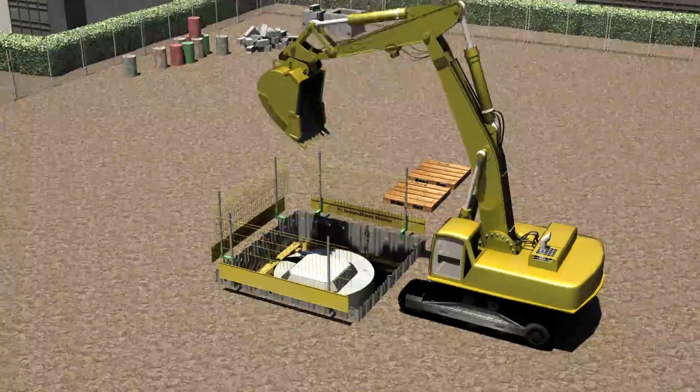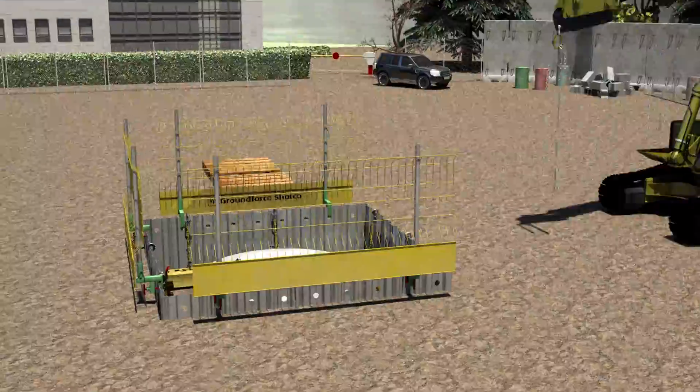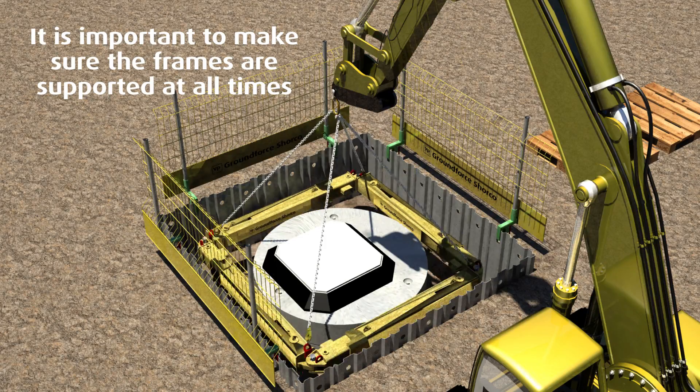Once this is complete, backfill to the underside of the next frame with compacted material. Repeat the operation until the upper frame is removed.